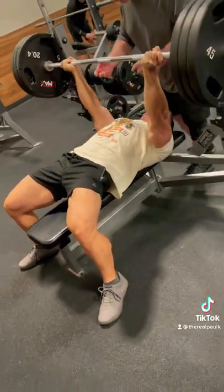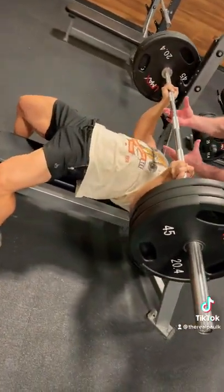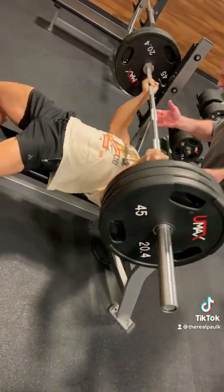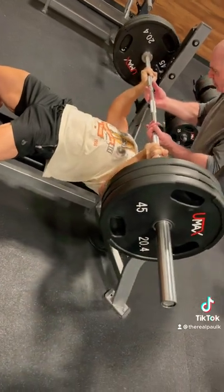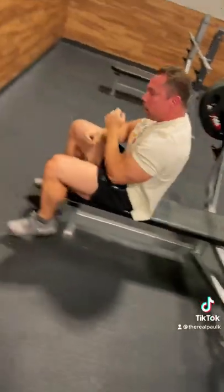On the negative portion of the movement, tuck your elbows in. And when you press back up, yes, it is a press, but imagine it's a reverse grip tricep pushdown and you'll be able to activate that tricep directly and fully on every rep. Try this and you'll get thick triceps.